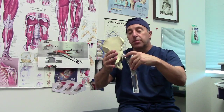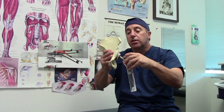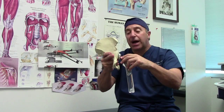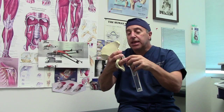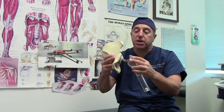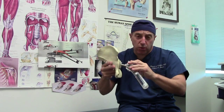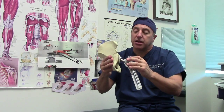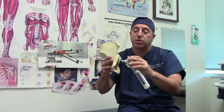We do cut some of the ligaments in the front in order to get the hip in, and that's why with any hip replacement there are precautions for about three months until the ligaments reform, because it is possible if you get into a funny position to lever the hip out of the socket. It's much less likely to happen with the anterior hip because the tension in the muscles holds the hip tightly in place. So patients with an anterior hip are allowed to do more things — they're allowed to tie their own shoes, sleep on their side, drive their cars, and get rid of their canes and crutches much faster.